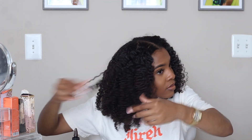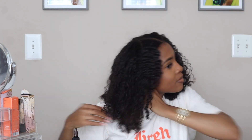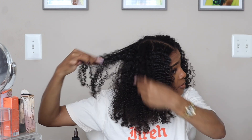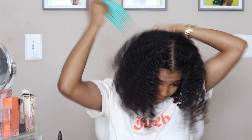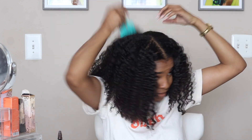All of my braids are unraveled, but I'm not done yet. I'm going in through each braid and separating them where they are naturally separating, just to give myself a little bit more volume. I'm coating my pick with some oil and fluffing my hair as well — getting the roots and making sure I'm getting each section just to separate those parts as much as I can.